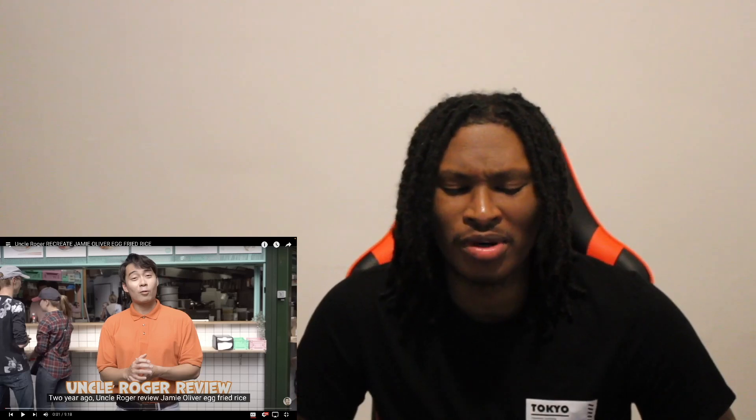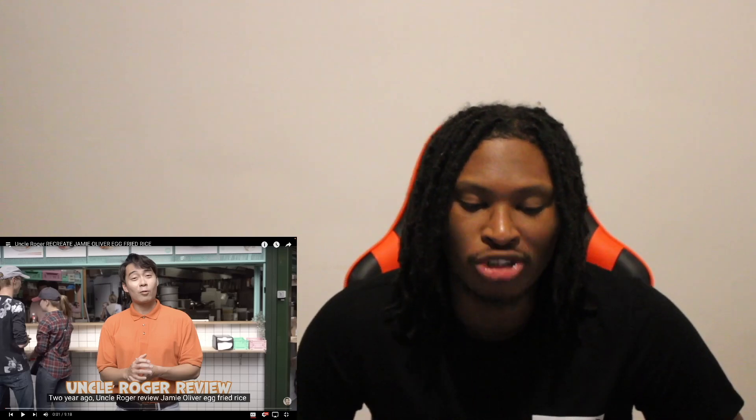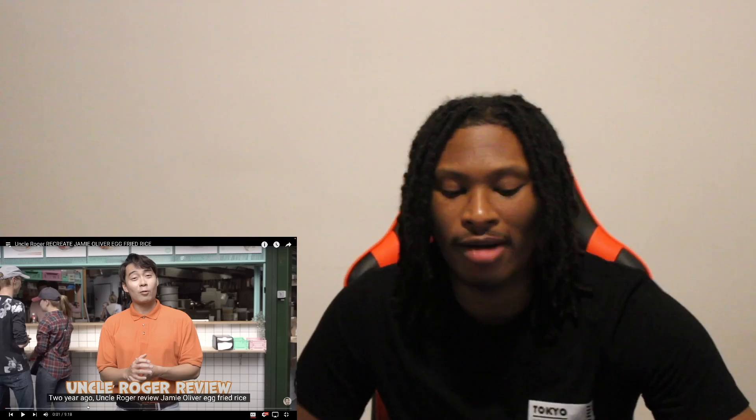What's good YouTube, it's your boy back with another Uncle Roger reaction. Today Uncle Roger recreates Jamie Oliver's egg fried rice. I don't know if he gonna mess up on purpose or what, but Jamie Oliver is literally the one person Uncle Roger has hated forever. It's about 10 minutes, make sure you like, comment, subscribe, follow me on the gram — machine underscore habits. Let's get it.